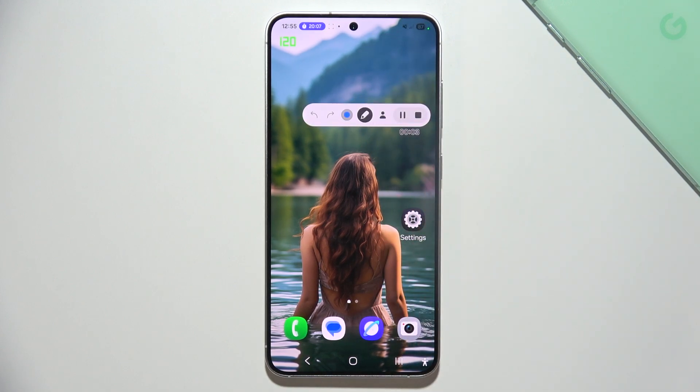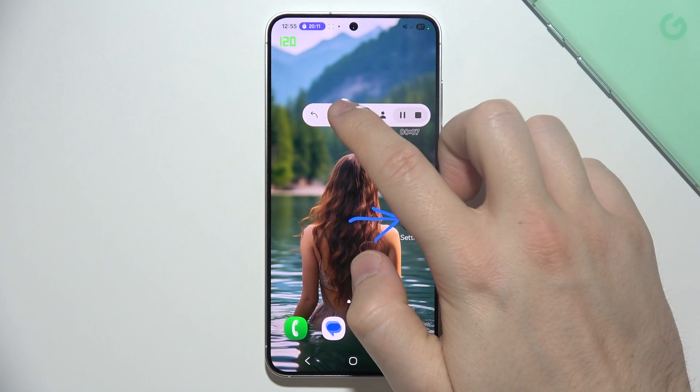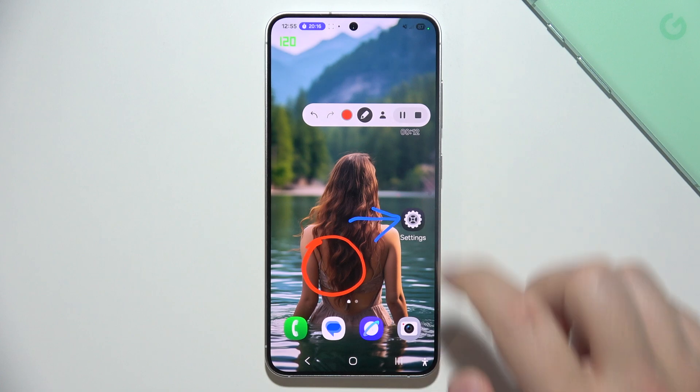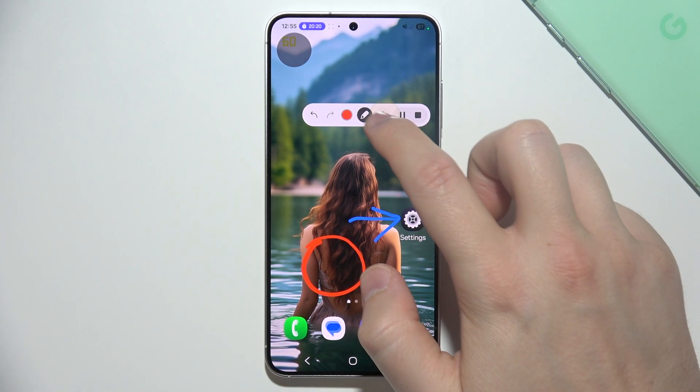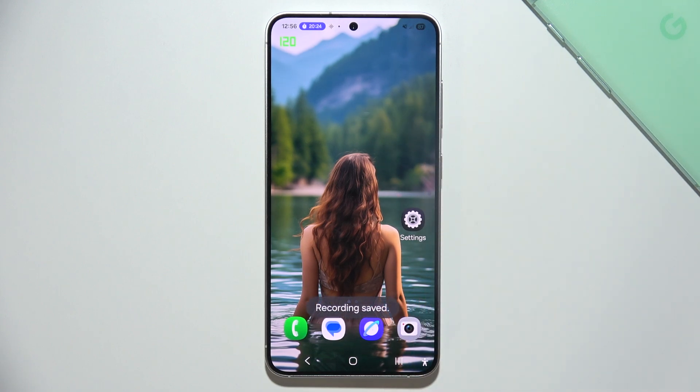When recording, you can select and draw things on screen. When you click the drawing tool, you can change the thickness of the line and change color. You can even turn on the selfie camera if you want. And you can pause, continue, and finish the video.